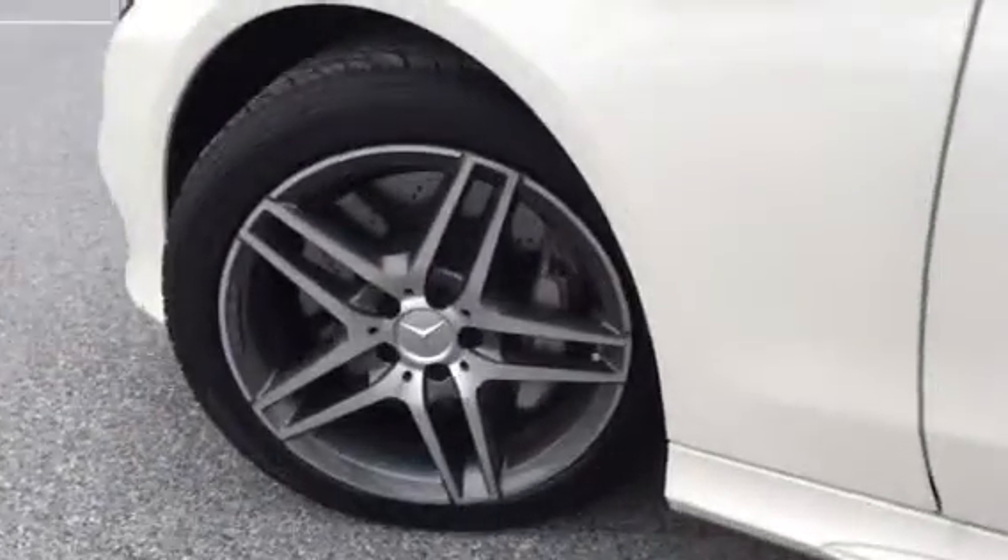they do feel better. Stoppers are better. Curves are better. I feel the road a lot better.